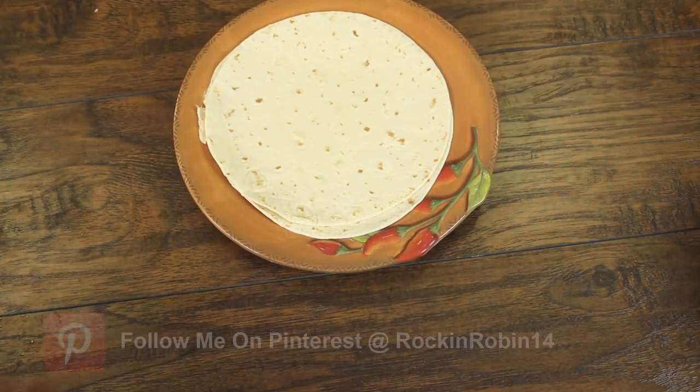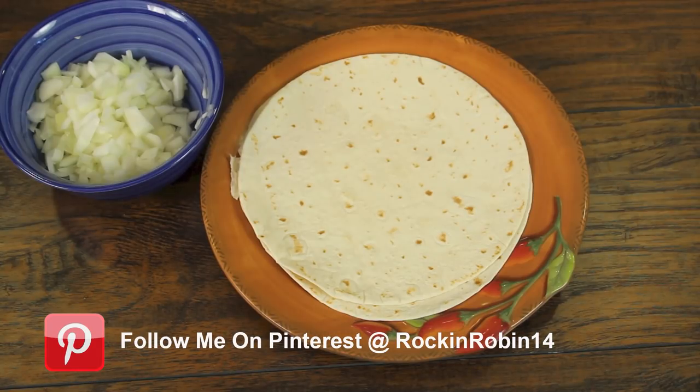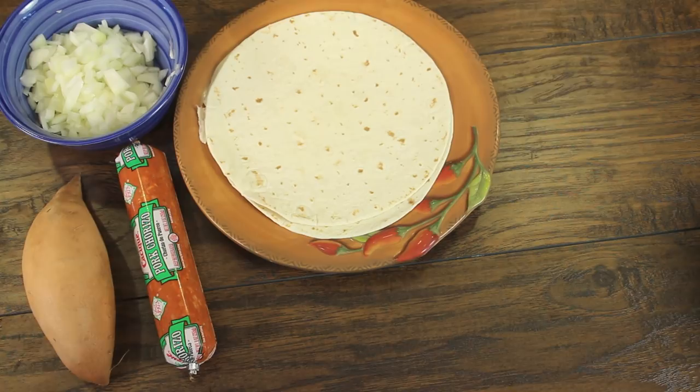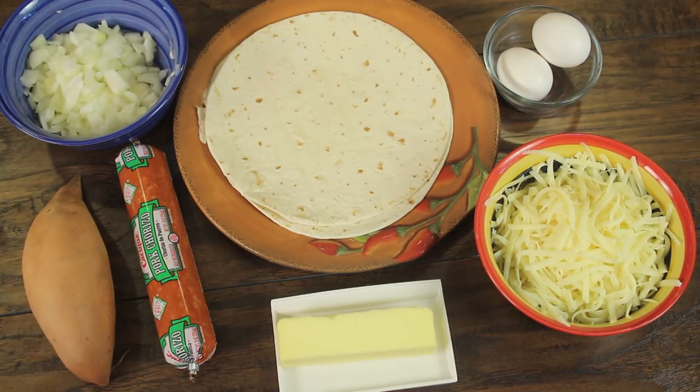First off, we're going to need some tortillas. I'm using flour tortillas for this. I've got a yellow onion here, coarsely chopped. Some pork chorizo — you can get that in any supermarket. A sweet potato, that's organic. We'll need some eggs. I'm using Monterey Jack cheese right over here; you can use any good melting cheese that you like. And we'll need some butter.